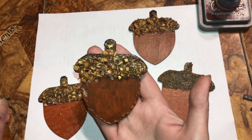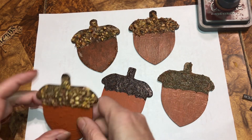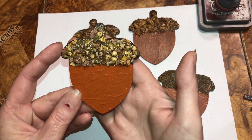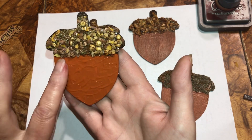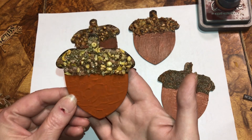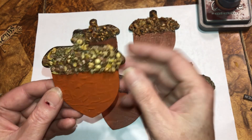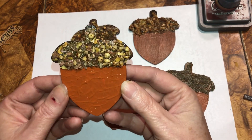Then we put all kinds of different materials on it. Same with this one — we did texture on the bottom. This one would be like a great magnet or an ornament. You leave the string in, the hole for the string. This would make a great ornament.